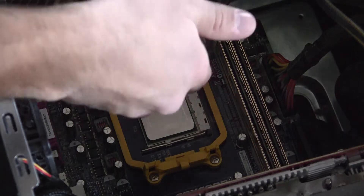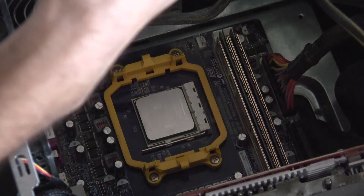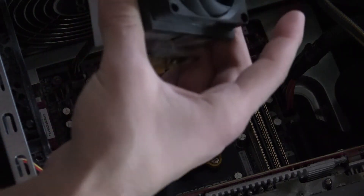Now that you've got the CPU dropped in, all you need to do is install the heat sink. If you're doing a water cooling system it'll be a little bit different, but this is going to be for a standard heat sink. We're just going to reuse this AMD heat sink here.